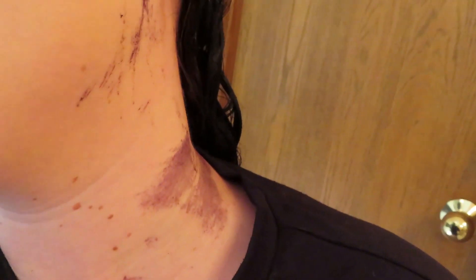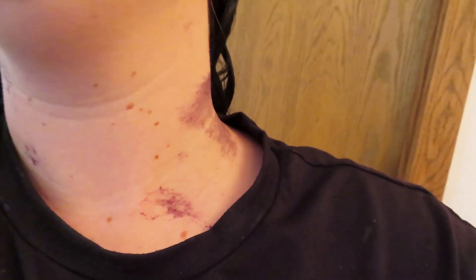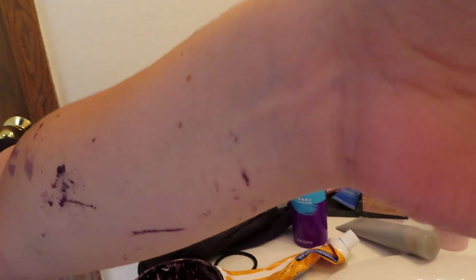I got it all over my neck and my arm — and you can see on my skin it looks purple, which is kind of interesting. Okay, I'm back — and surprise, surprise, it's black! I really like how it turned out.